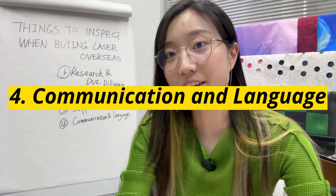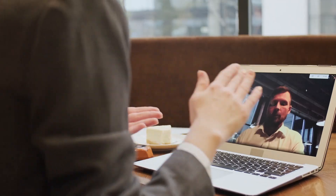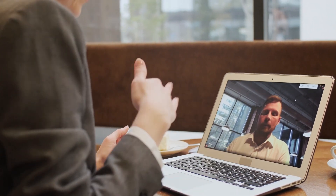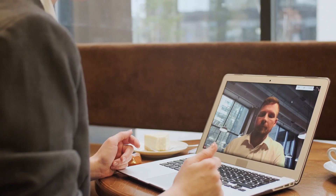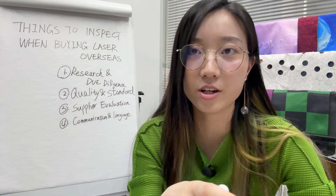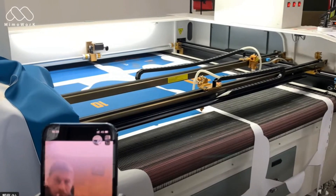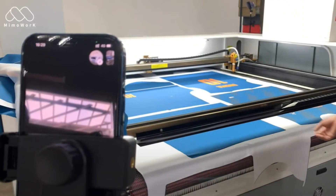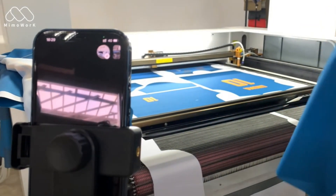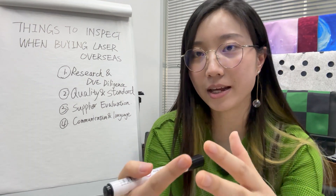Communication is key. Make sure you can effectively communicate with the supplier. It's essential to clarify any doubts, specifications, or expectations to avoid misunderstandings. You might need ongoing online assistance for installation, software operations, or any questions that may arise. So before you move forward, request an online meeting with the laser technicians. Prepare some questions you may encounter in your daily production and see how well they explain and teach you.